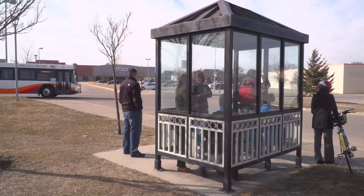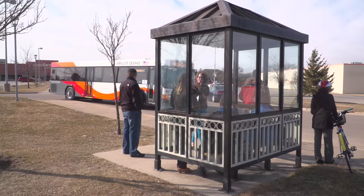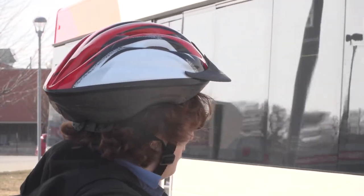Riding a bike and taking the bus are two great ways to get around Iowa City, but did you know you can combine the two? All buses in the city's transit system are equipped with bike racks located on the front of the bus. They're very easy to use. Here are some tips to make sure you have a smooth trip.